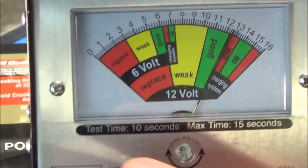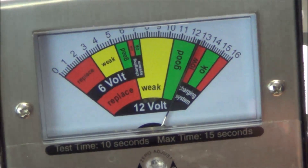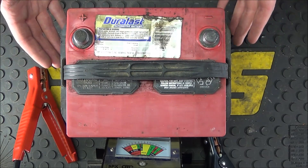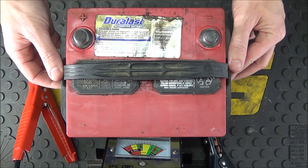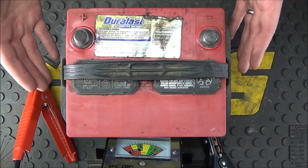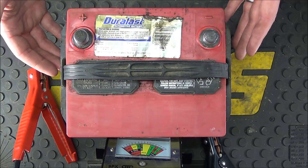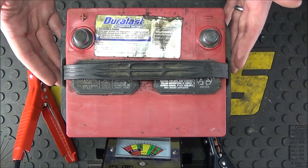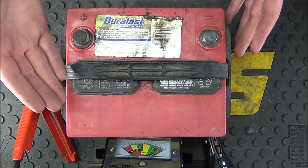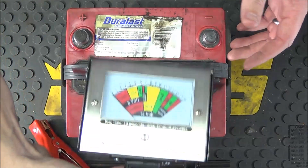Counting to ten and releasing — the needle never went below halfway down into the good zone. That means this battery has no bad cells and it's not going to have any problems starting the vehicle. Now we're going to test another battery that I know is bad because I had to replace it in a customer's vehicle. What's unique is it's going to show good voltage when hooked up with no load applied, so with just a multimeter you might not realize this is the problem.